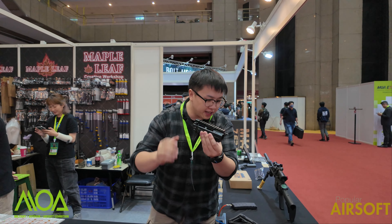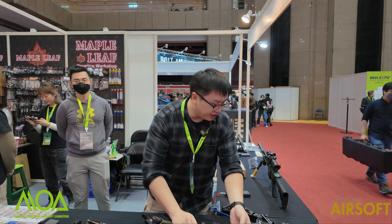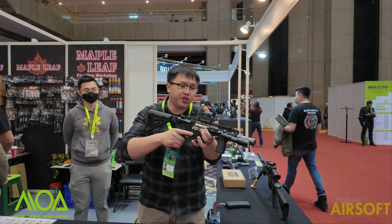Since it's a self-contained system, I can run it on different platforms — like this VFC, like this GHK — and charge it in the front.